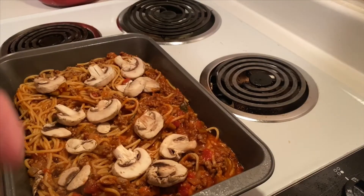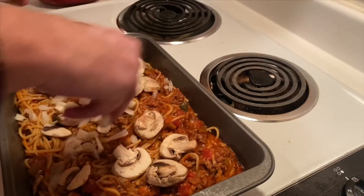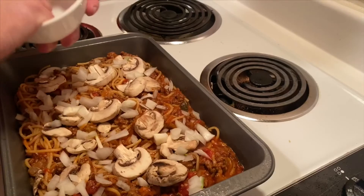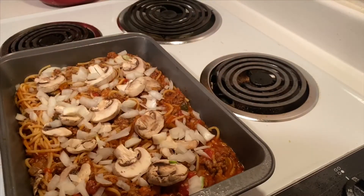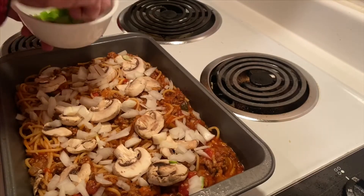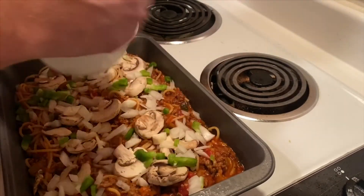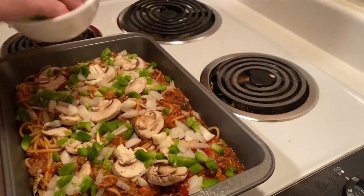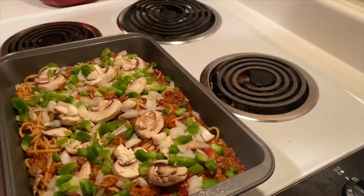We're also going to put some fresh onions on top — another half a cup of diced onions — and half a cup of green peppers. I like the different combination of tastes here. If you don't like them fresh, you can always sauté them, but I like the crunch because it gives you a different texture.